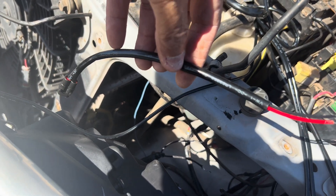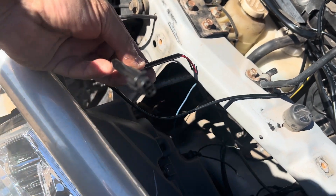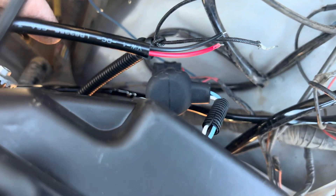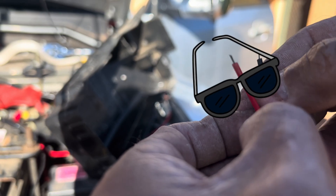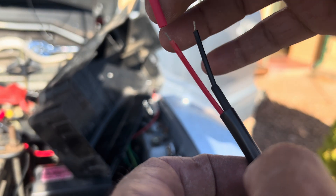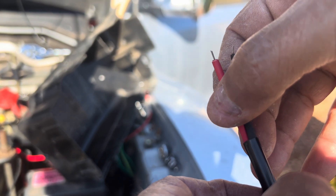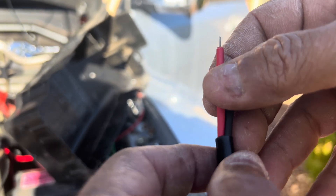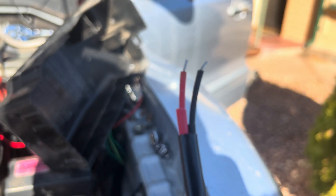The modules I bought came with these plugs that go directly to the DRL lights, so that was handy. Just solder them onto these two wires here — it doesn't matter which way around as they're not polarized. Just before you solder the plug on, you might want to put some heat shrink over the wires and push it down into the sheath so they don't shrink over the cable when you're soldering.